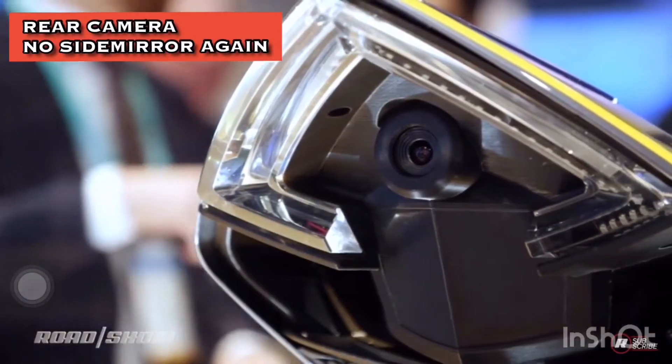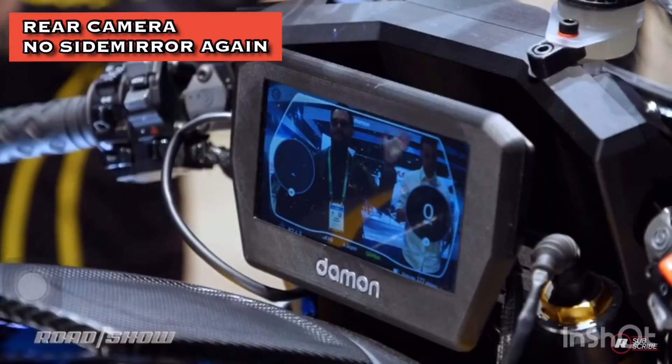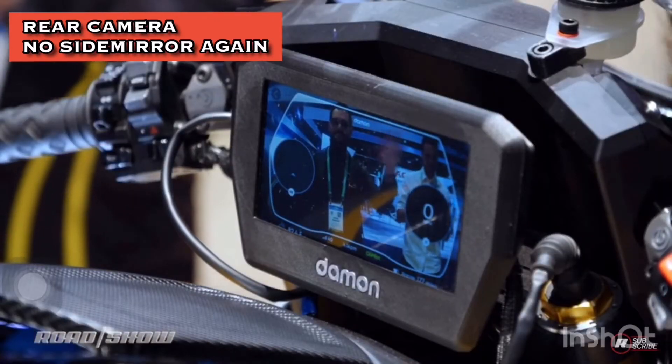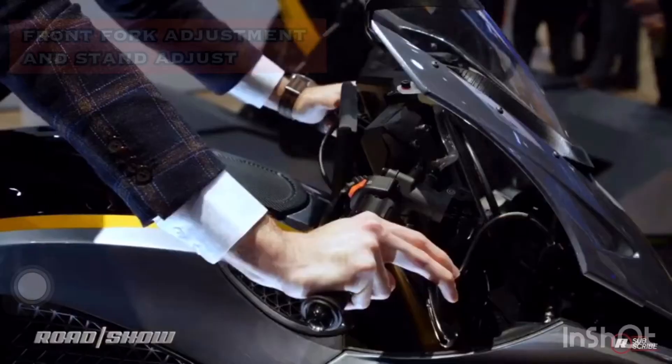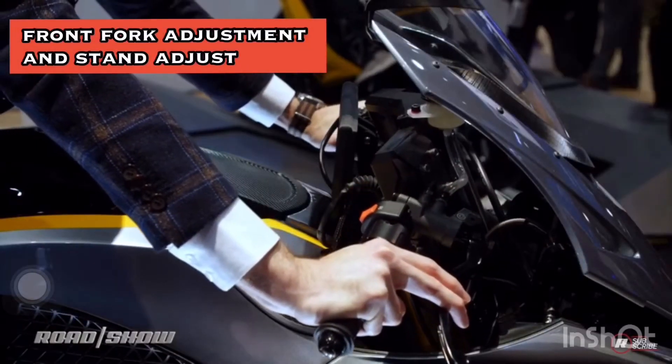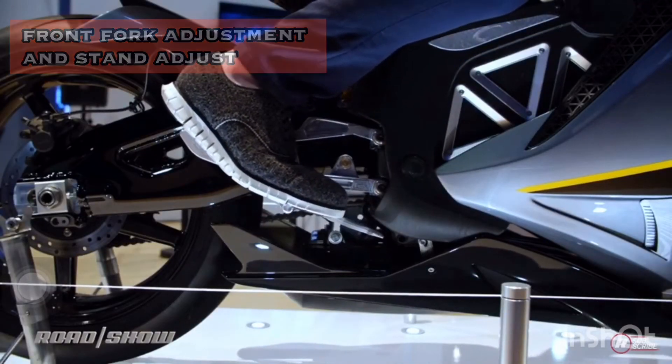There's a camera in the rear so this thing can look around the bike in 360 degrees. On this LCD display here it can give me a rear view, so I've got a clean view of what's going on behind me rather than the usual mirrors. With the touch of a button I've gone from...